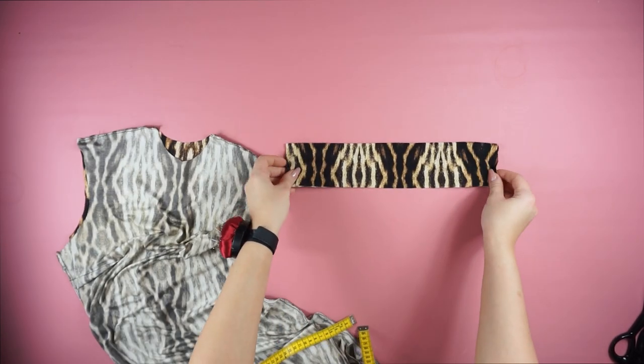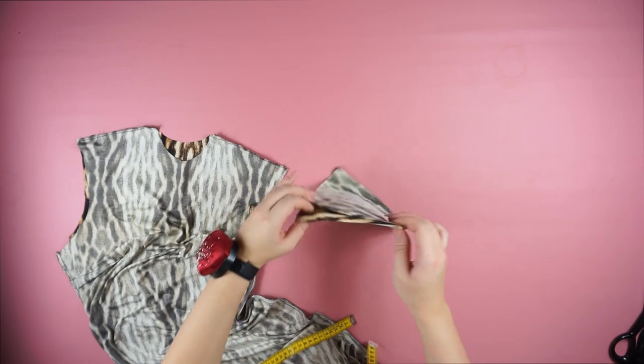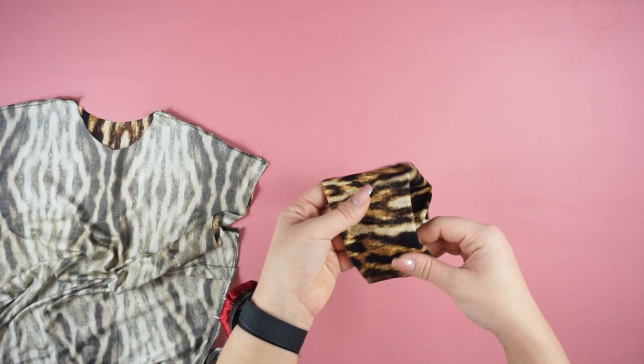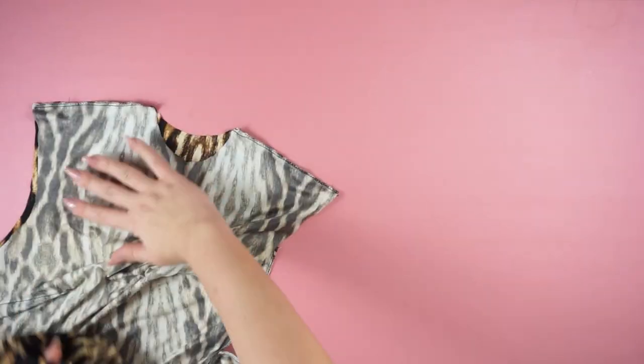Then it's time for the collar. What I'm doing here is opening it up and sewing it on the side. Once I have sewn the side I'm going to fold it again and then place it right on the dress.